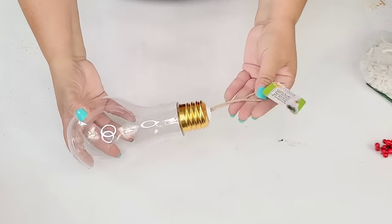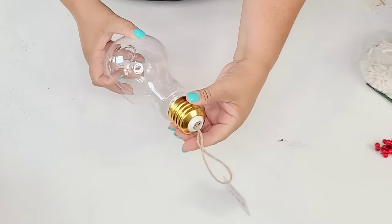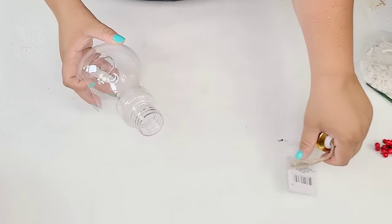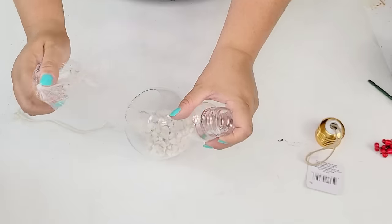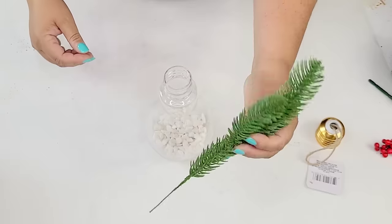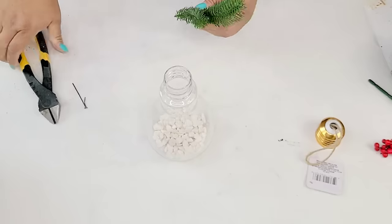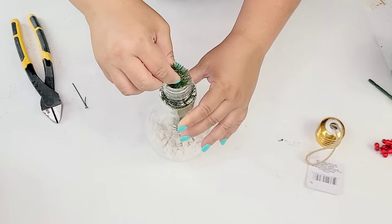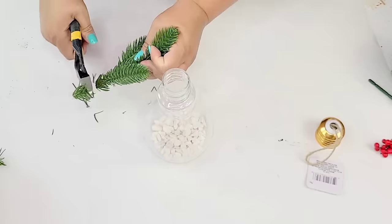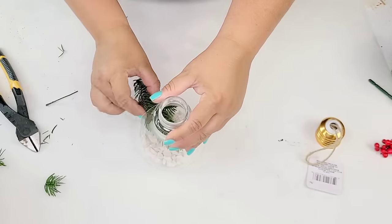For the next Dollar Tree DIY, I'm going to take this full bulb from Dollar Tree's summer section — you can put succulents inside, plants, whatever you want. In this case we're going to make it something Christmassy. I'm going to place some white stones that I already had on hand — I wish I would have had fake snow but I didn't — and then I'm going to take one of those evergreen picks from Amazon and start placing it. I cut it a few times until I got the right size.